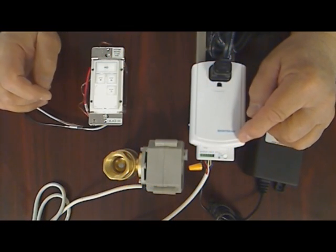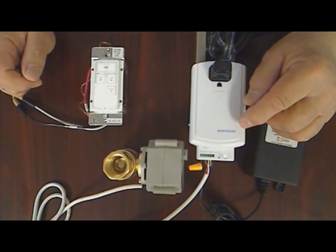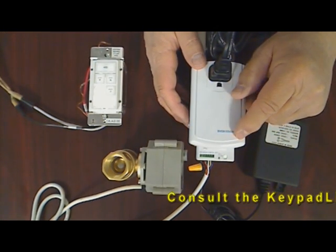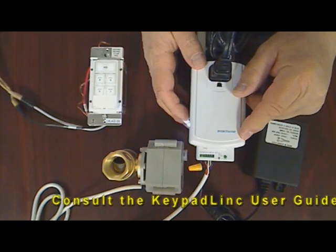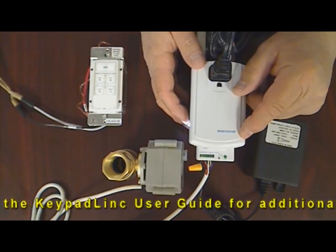Now we'll link the valve status to a second keypad link button so that the light will light whenever the valve is in the fully-closed position. First, tap the Set button on the side of the IO-link until the valve opens fully and the green LED is not illuminated.